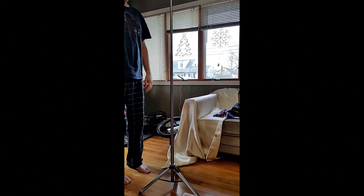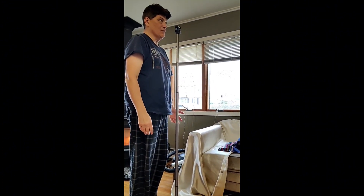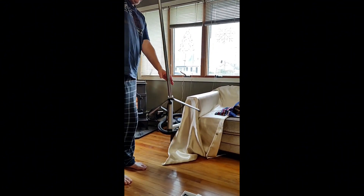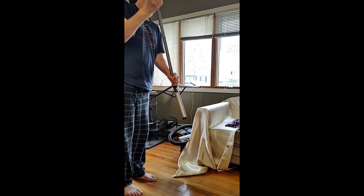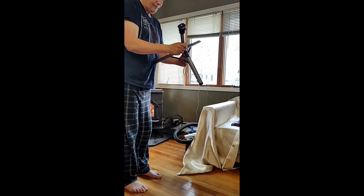Almost as tall as me — right up to my mouth. But between the price and not wanting to spend that much, and already having a selfie stick, I was considering what I was going to do next with something I already had.